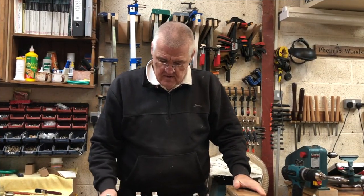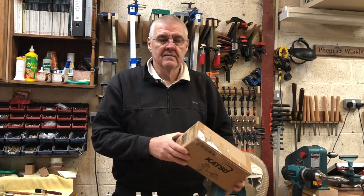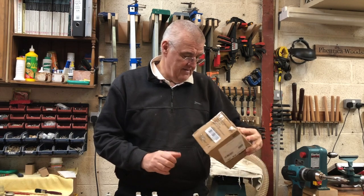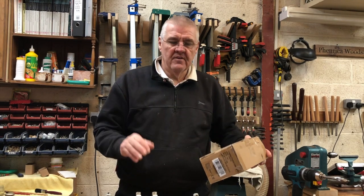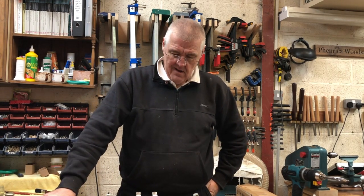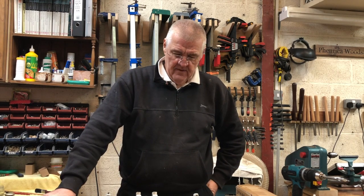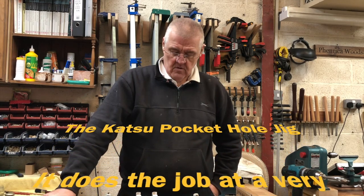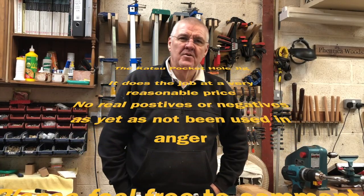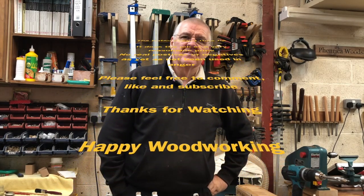Okay, so that's the Katsu portable pocket hole jig — £37.99 off eBay, which is about 47 dollars. We'll be using this in a workshop reorganization I'm doing for someone, knocking up a few cabinets and the like, so hopefully it'll come in handy. Hope you enjoy — leave any comments, like, subscribe, and see you again soon.